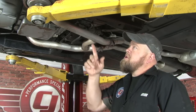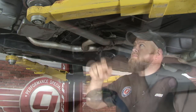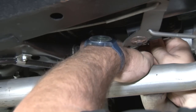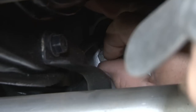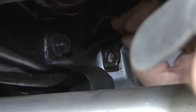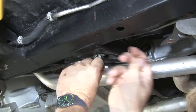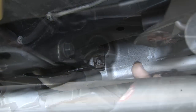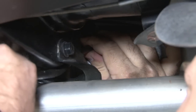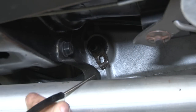We're going to begin the installation under the car by disconnecting the cable itself from the transmission, then removing the bracket from the support. I'm going to pull the cable from the crossmember and pull the cable out of the transmission. Ours is actually broken.